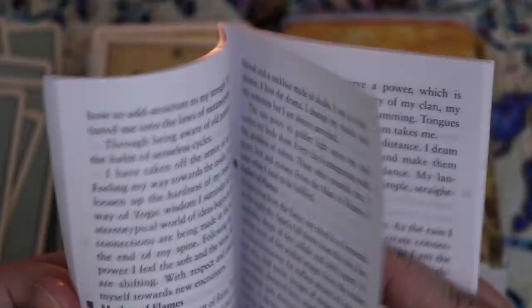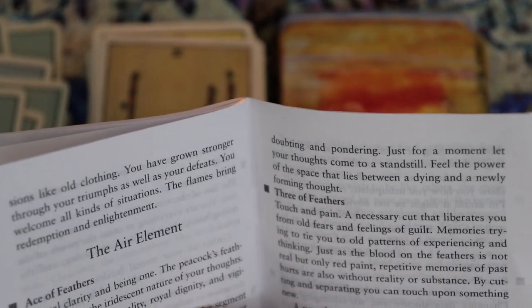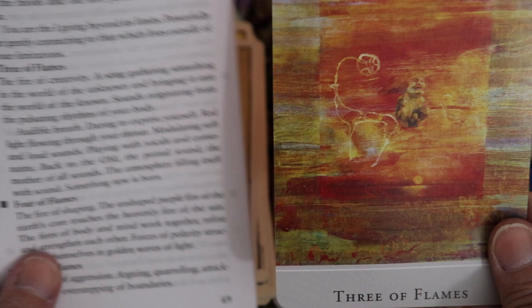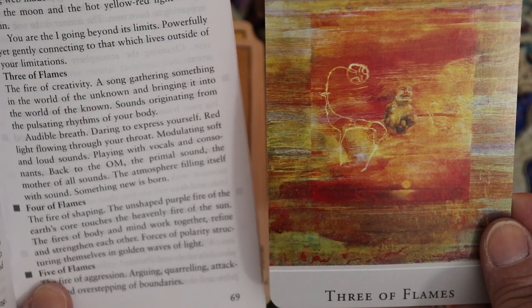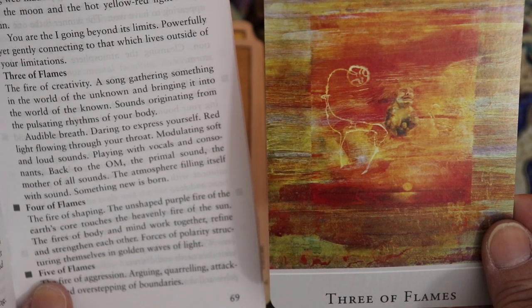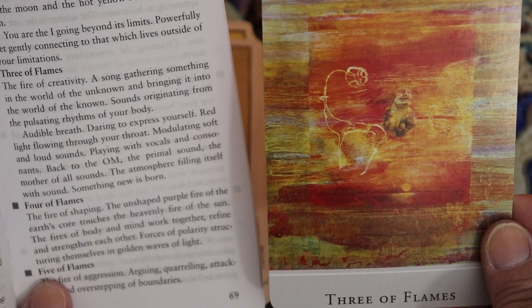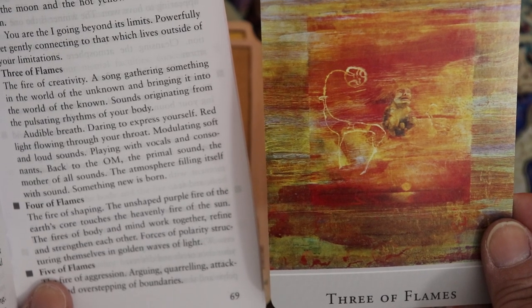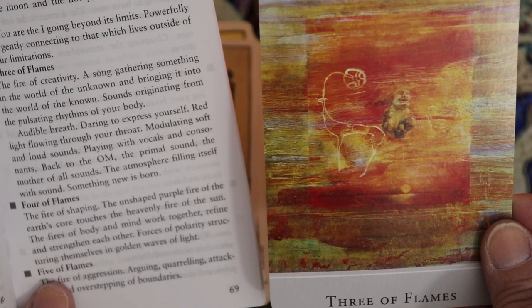Let's take a quick peek at the guidebook for the Three of Flames: 'The fire of creativity — a song gathering something from the world of the unknown and bringing it into the world of the known. Sounds originating from the pulsating rhythms of your body, audible breath, daring to express yourself, red light flowing through your throat, modulating soft and loud sounds, playing with vocals and consonants, back to the primal sound, the mother of all sounds, the atmosphere filling itself with sound. Something new is born.' Interesting — it's got a very channeled feel, this deck.